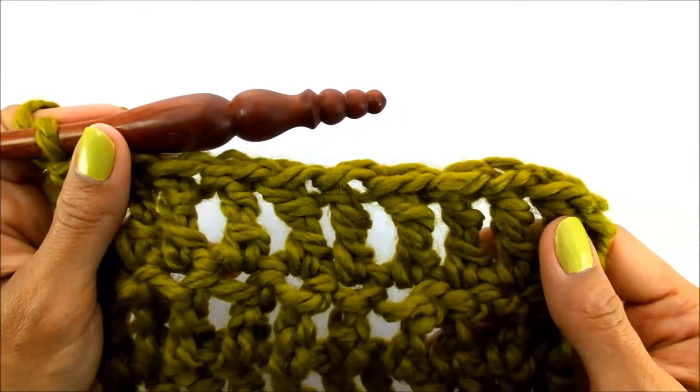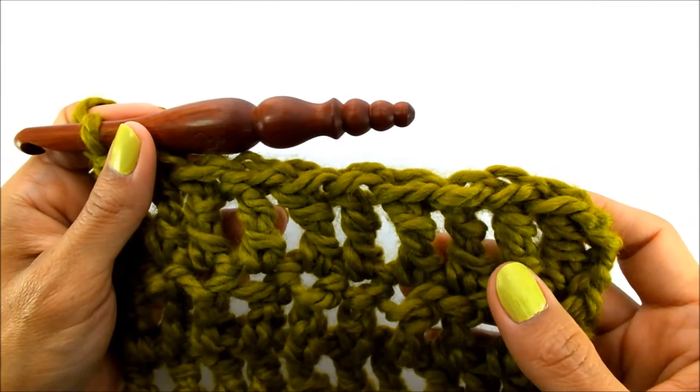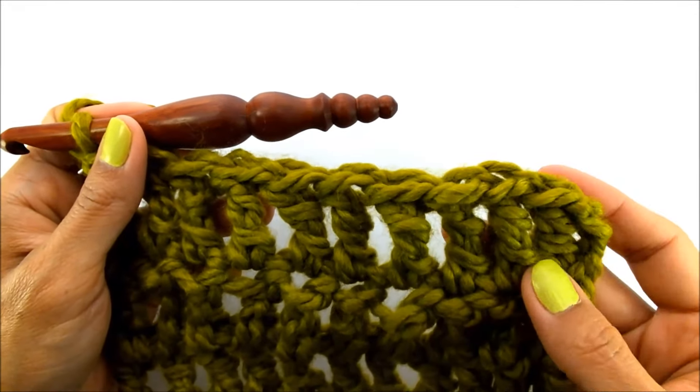So that's pretty much all there is to triple crochet, or treble crochet. Just let me know if you have any questions in the comments below, and happy crocheting!